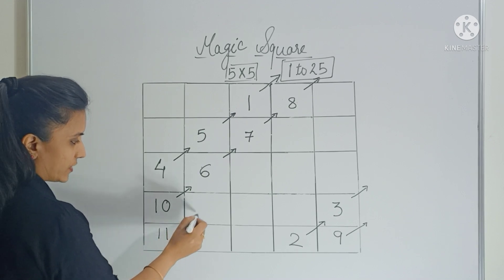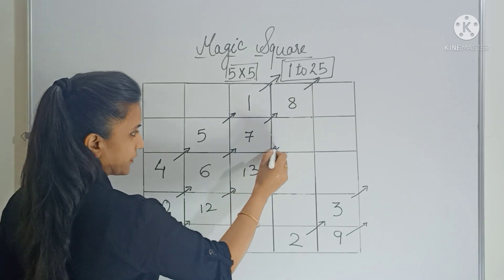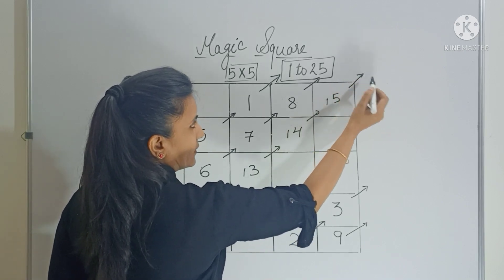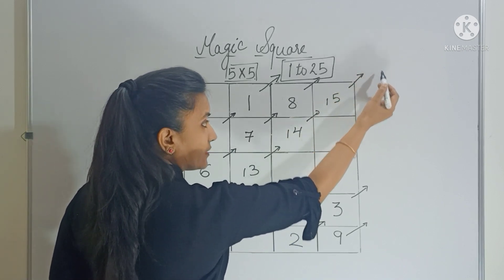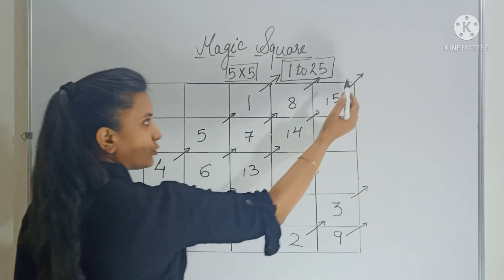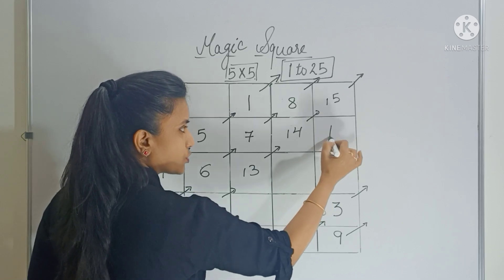Now move diagonally — 12 here, then 13. Then 14 and 15. Now move diagonally — there is no box, no column, and no row. So we come back and fill the box which is below it.